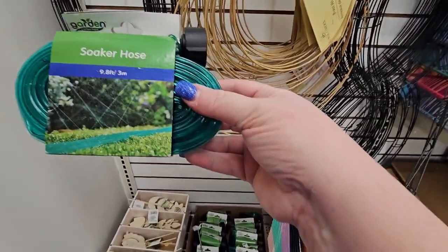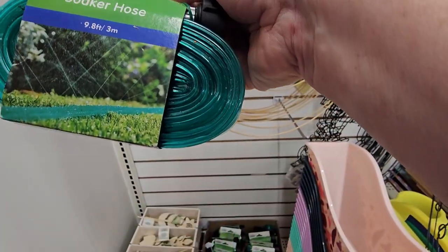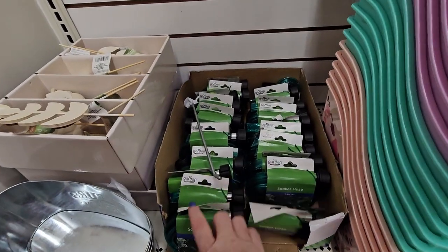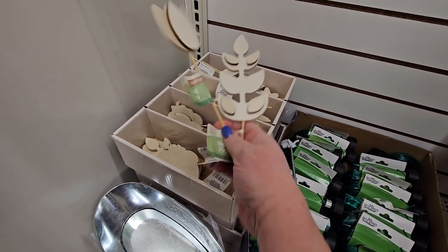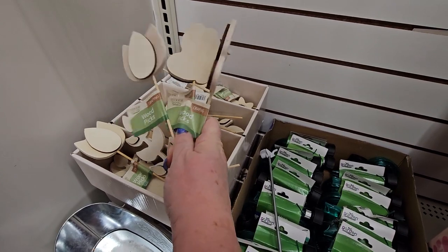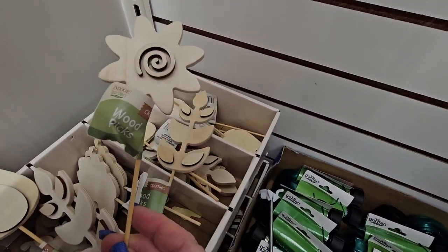Over here in the little hidden section I'm seeing these soaker hoses — 9.8 feet, three meters — at a dollar twenty-five each. And they have these little wooden flowers I have not seen before. Those are cute — there's a bunch of different ones, a butterfly one and another kind of flower.